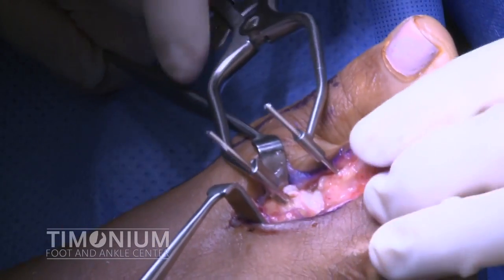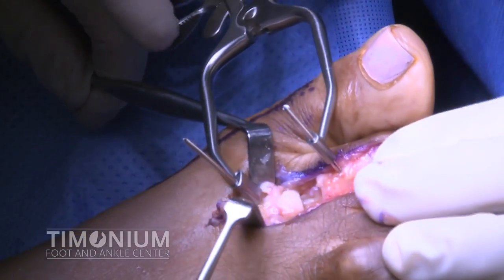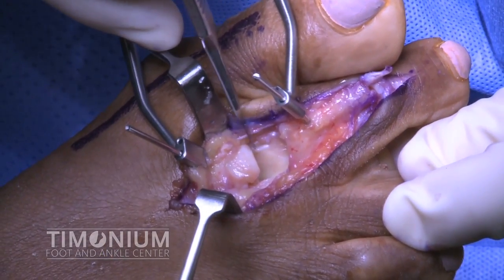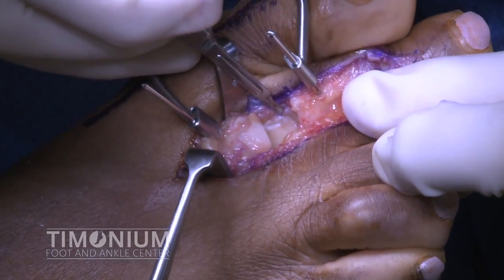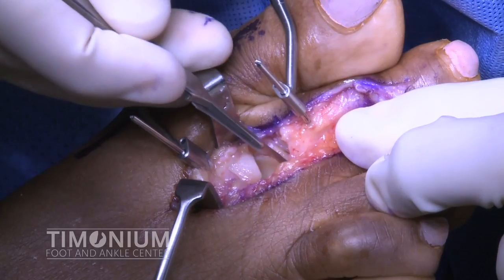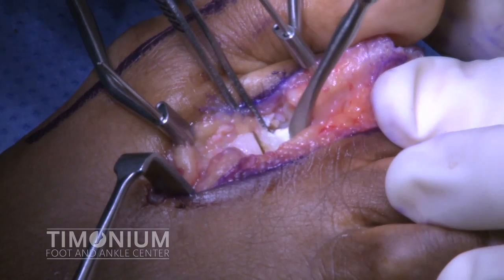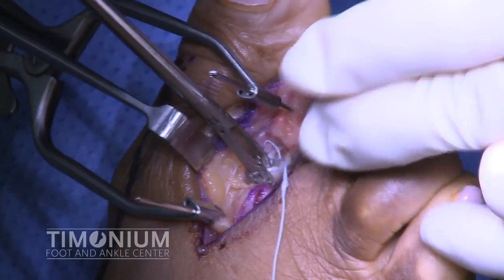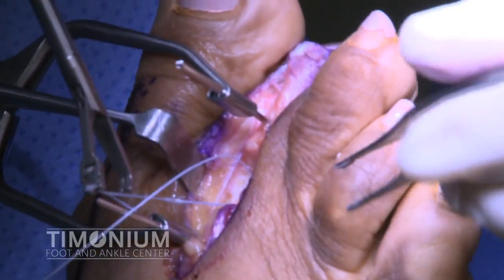A second wire is then placed into the base of the second digit proximal phalanx. A joint distractor is then used to open up the second metatarsophalangeal joint to expose the plantar plate. The plantar plate is carefully transected and removed off the base of the second toe, with care taken to avoid cutting the underlying flexor tendon. The plantar plate is within the pickup and the intact flexor tendon is identified beneath the freer elevator. Next, the Arthrex Scorpion system is used to introduce the fiber wire into the plantar plate, creating a horizontal mattress suture in the plate.